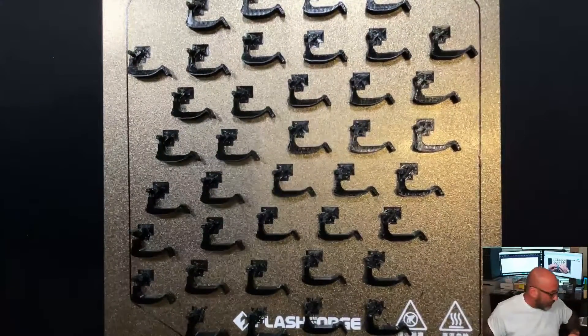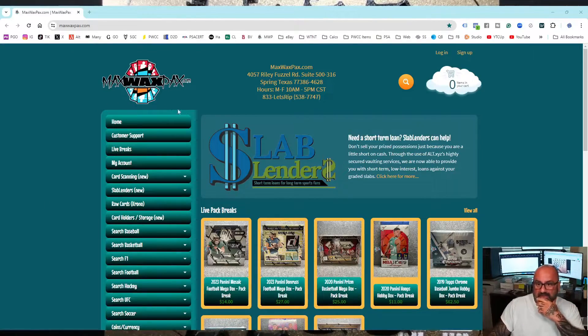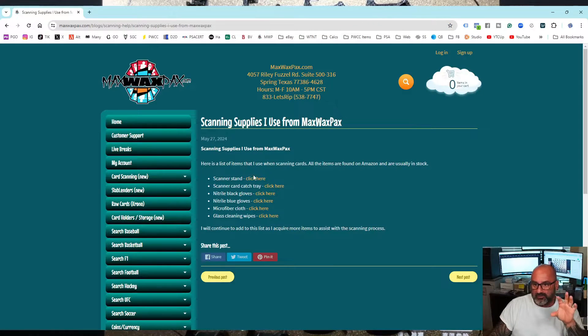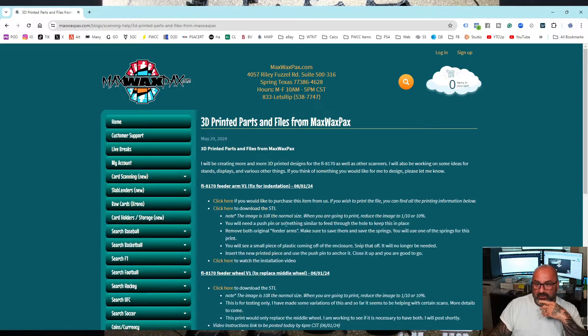If you want to order, let me show you the screen. Here's our website. If you click the arrow down, you'll find questions and answers to different things we're going over. There's going to be more articles and more questions and answers coming in. For example, the scanning supplies — you can find out what I get for my scanner stand. All these things are from Amazon. Getting to this part, these are the 3D parts and files right here. This is for the 8170 feeder arm, version one, posted today.